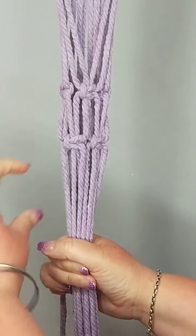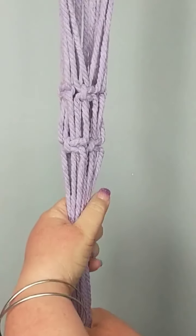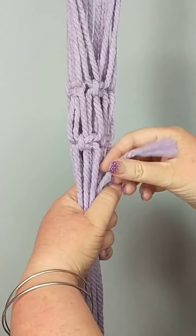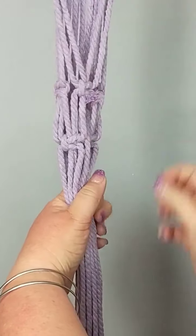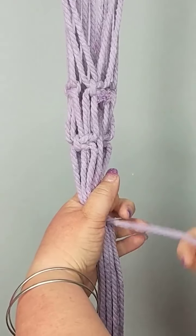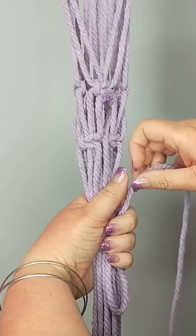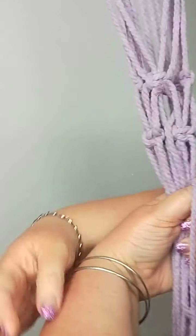We're going to measure four centimeters down. I'm just going to tuck the cord in here because sometimes it gets in the way. Here's the rest of it — I'm going to make a loop and hold it by my thumb. Thumbs are very important here.